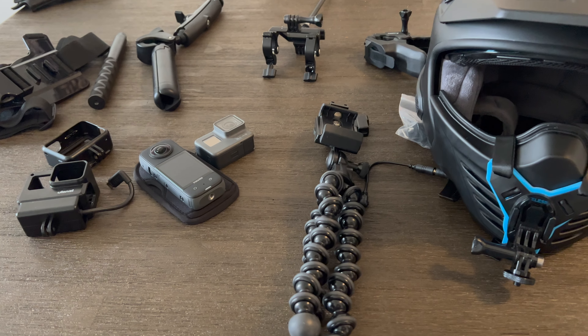The Joby GorillaPod is a pretty good tripod — not too big, fairly robust, gets the job done. It gives you a couple of different pivot points: one allows the head to move forward and backwards, another lets you switch between portrait and landscape mode. I usually use this for intros and talking segments rather than on the bike.